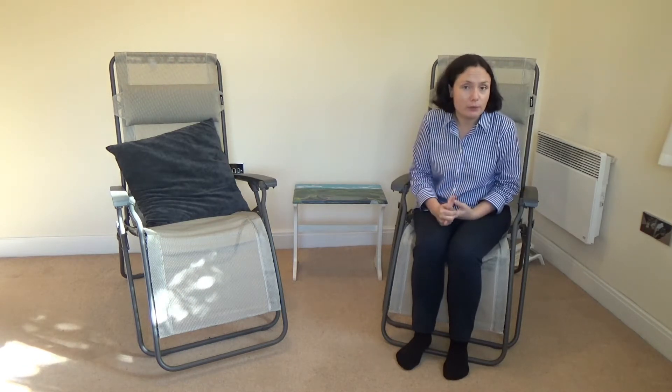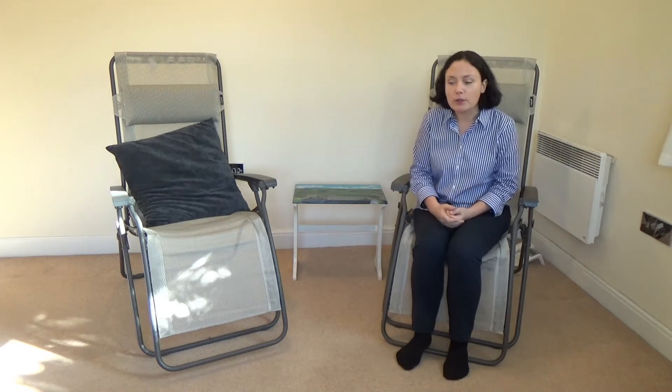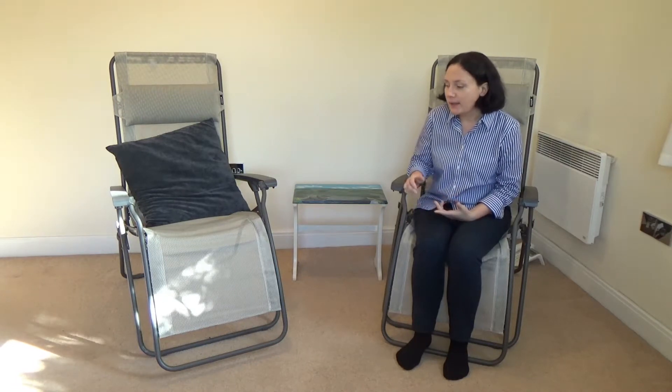The reason why we chose LaFuma was because they have some really good reviews; they've also been very well reviewed in the news. The other reason is they give you a five-year guarantee, which on outdoor furniture like that is quite good.